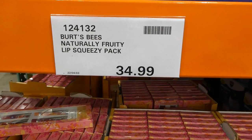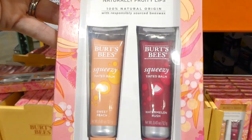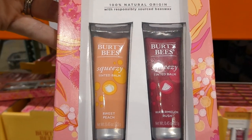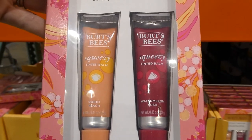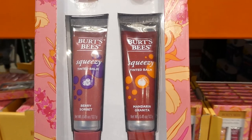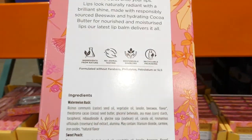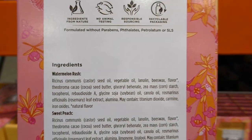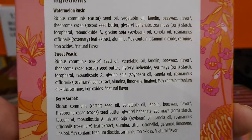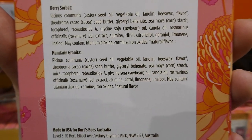Burt's Bees Naturally Fruity Lip Squeezy Packs are $35 for a four-pack. They're 100% natural origin with responsibly sourced beeswax and are tinted. You get sweet peach, watermelon rush, berry sorbet, and mandarin granita — 0.43 ounces or 12.1 grams each. They have no animal testing, responsibly sourced and recyclable packaging.